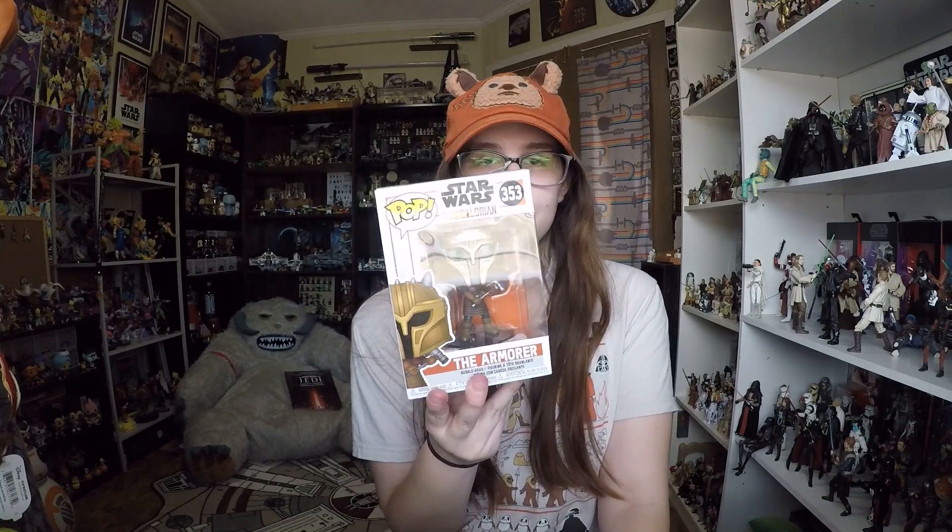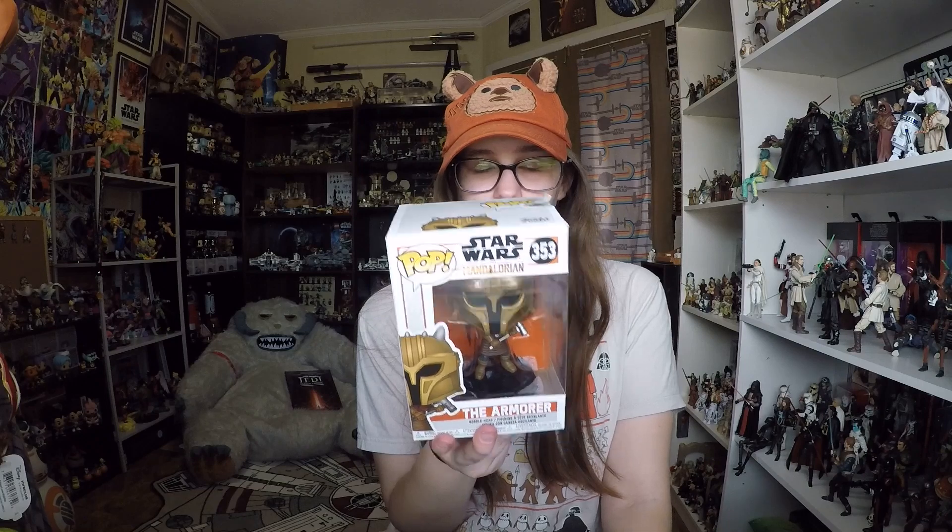Really cool Funko. I ordered this one off of Amazon for $9.99 free shipping. I haven't been able to really find her anywhere. She is from the Mandalorian Wave and one of the coolest characters that they have released so far in my opinion.